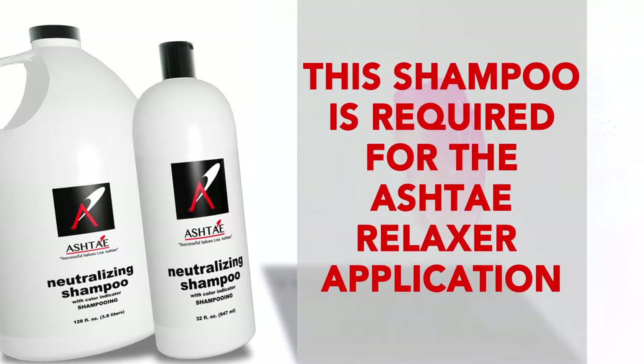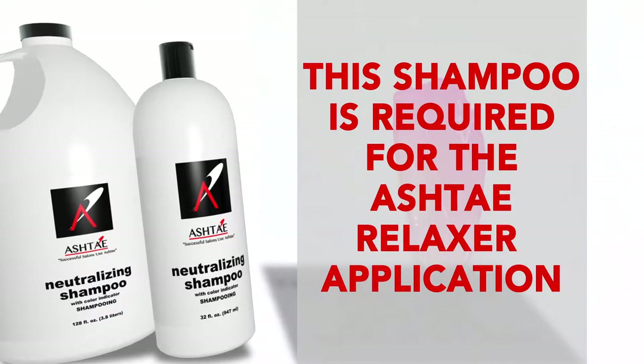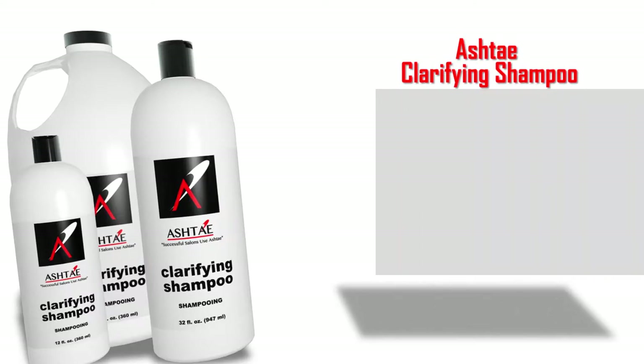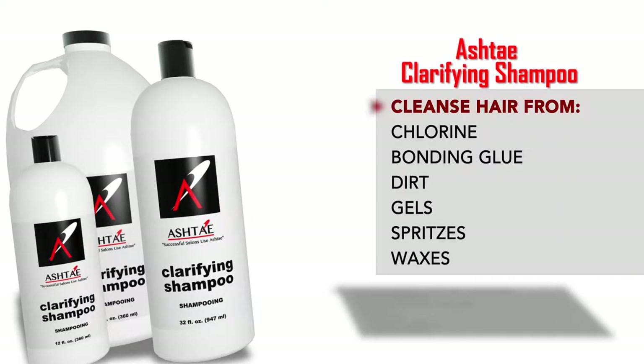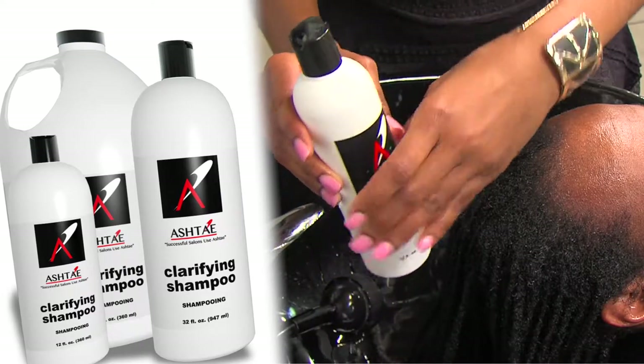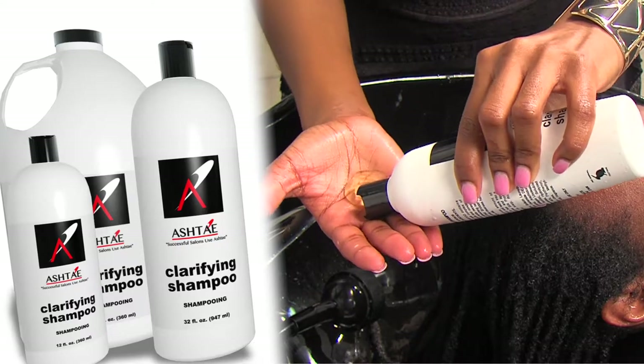This shampoo is required for the Ashtay relaxer application and recommended after any chemical process, including color. The next shampoo is the Ashtay Clarifying Shampoo. If you want to really cleanse your hair from chlorine, bonding glue, dirt, gels, and spritzes, use this shampoo. The clarifying shampoo will lift any type of residue or surfactants from the hair, leaving it squeaky clean.